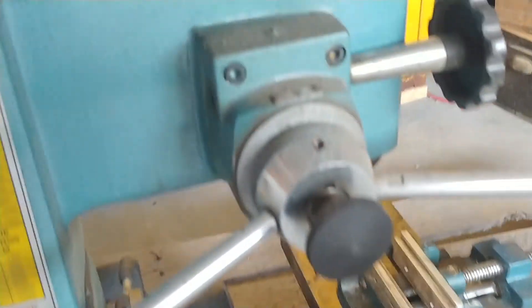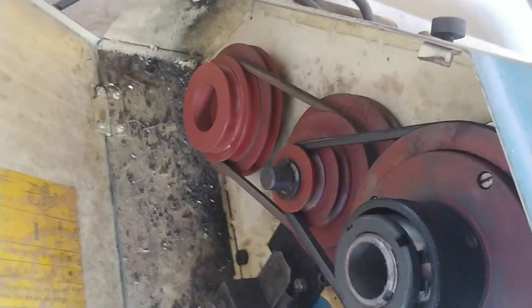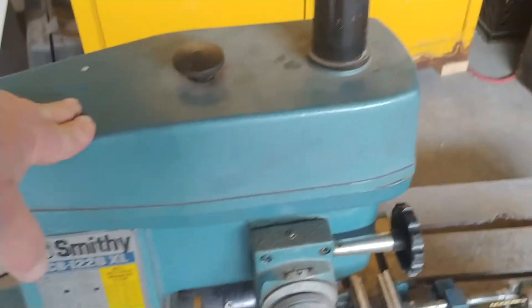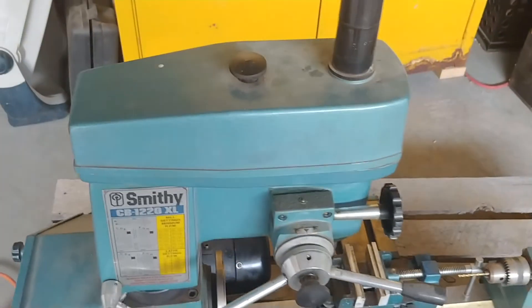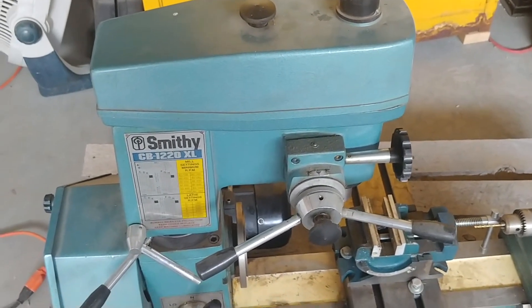You can select different speeds and gear ratios and different stuff like that. There are also belts — I do have some extra belts — and there are belts underneath the cover there that allow you to change spindle speeds as well.